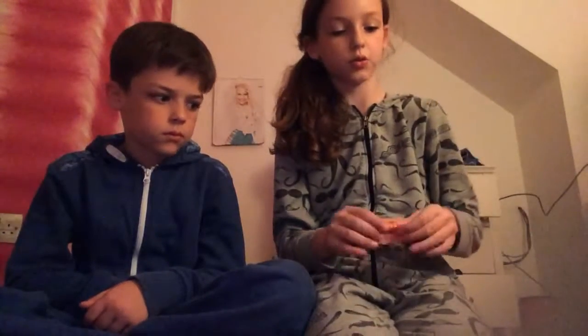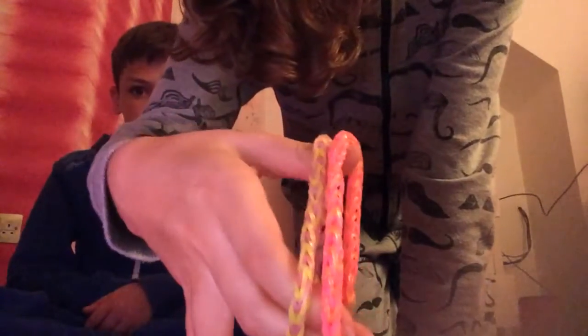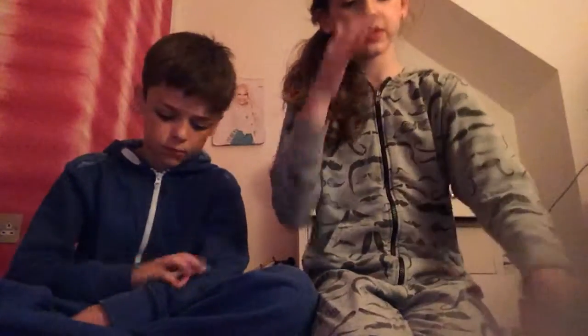Hi guys, today we're going to show you all of our loom band charms and everything we've got. I'm going to start with me and I've got quite a lot so it's going to take a while. I'm going to start with two of my fish tails — these are both glow in the dark and I really like the colors. So that's two of my fish tails.